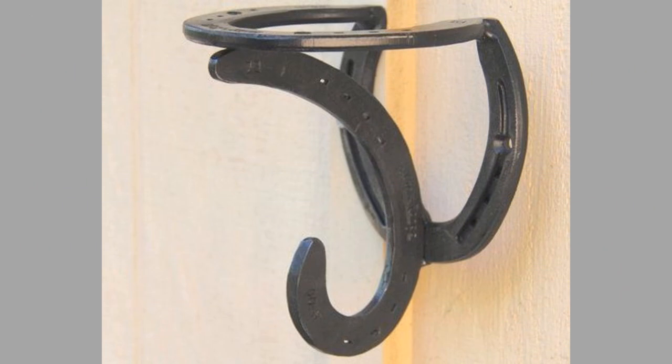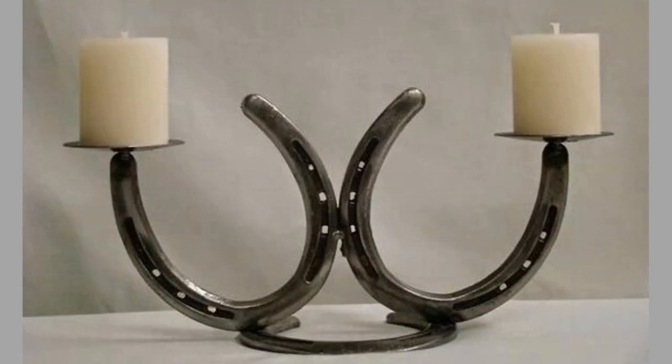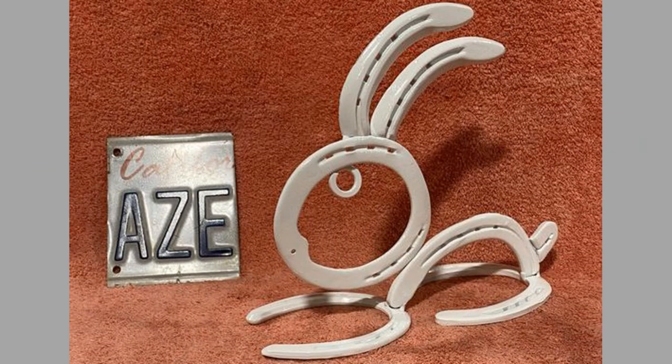Hello there, welcome to our channel. Today we will show you a collection of easy horseshoe craft ideas for beginner welders, DIY projects to try. Watch the video until the end to see these beautiful ideas.